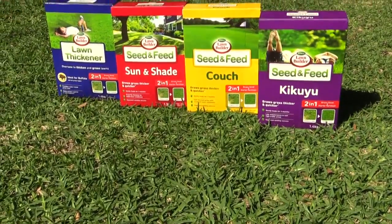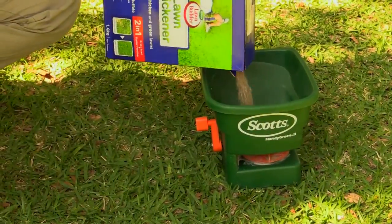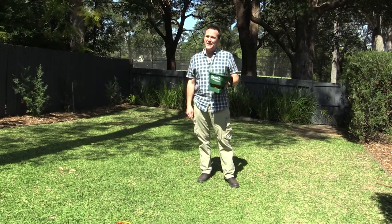The whole range of Scott's Lawn Builder Seed and Feed products makes life super simple too. They are all two-in-one products containing seed and quality slow-release fertiliser to feed the new grass across the all-important early growth period. You can try to spread your seed by hand but honestly it's never going to be even enough. Invest in one of these simple hand spreaders and you get the even distribution you need.